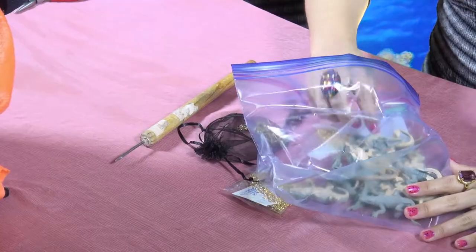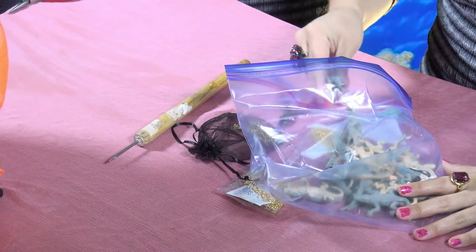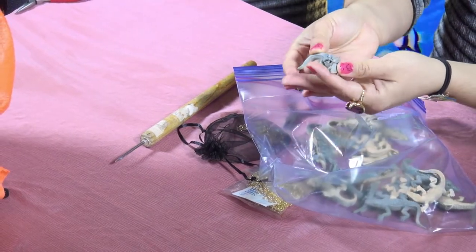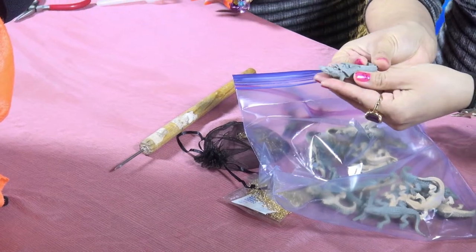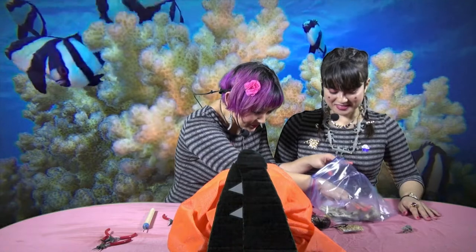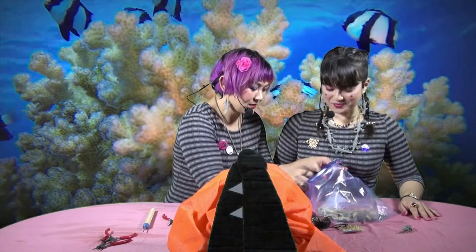Maybe I'll choose one and you can choose one. Good idea. I like the one with the mama alligator and the babies on top. Let's be traditional — the daddy can stand alone on the other side.